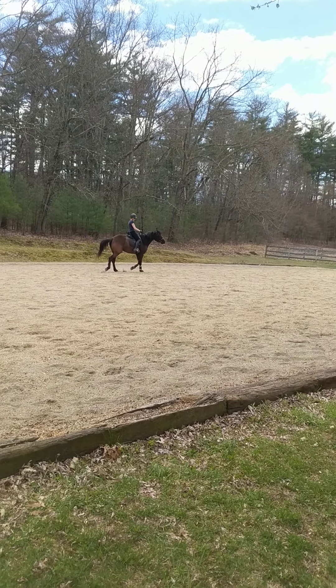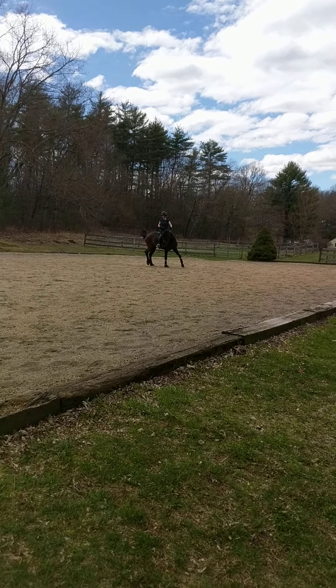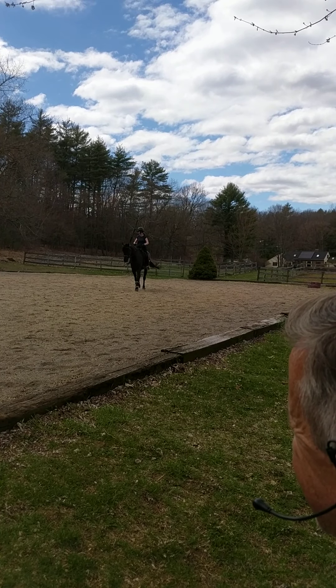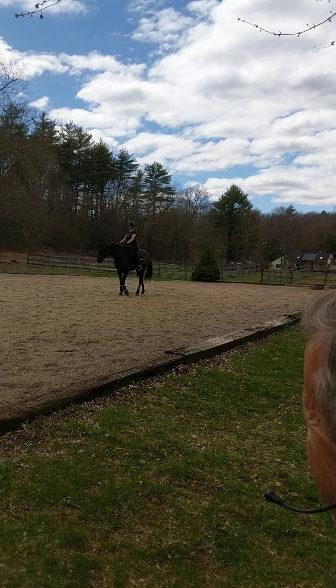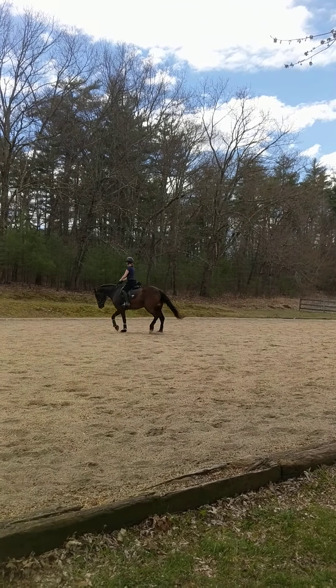Even in the trot you can get that right hind leg. Keep the left hand down — it's not necessarily about bending the neck more in this part. She stays a little better in front of that right leg, and that's going to help you when you go back to the left circle to get the left canter.